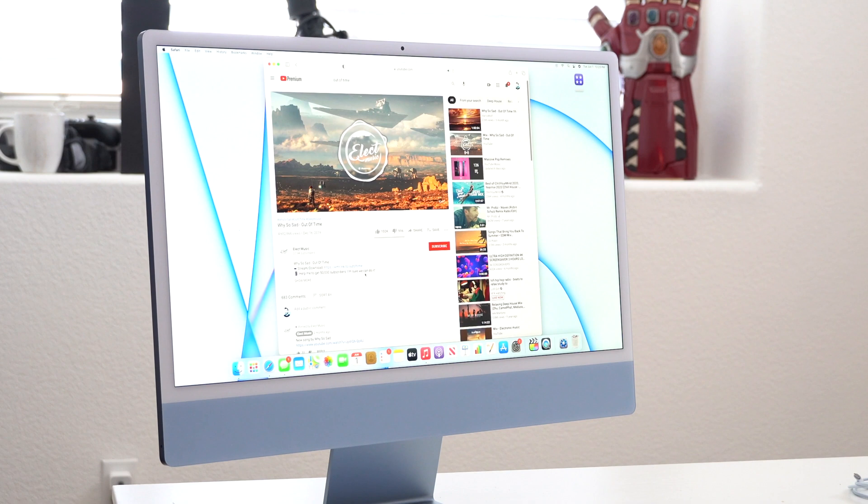Another very noticeable change is the internal speakers. The speakers on this thing are mind-blowing — it's actually kind of overkill for an everyday consumer machine. It sounds absolutely fantastic. You could play music in the kitchen or in a room and it will actually be pleasant to listen to. It's not going to sound terrible like you're playing audio through phone speakers. The internal speakers can actually fill up a room quite nicely.